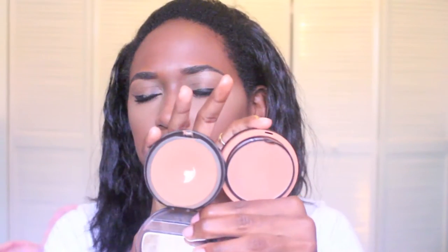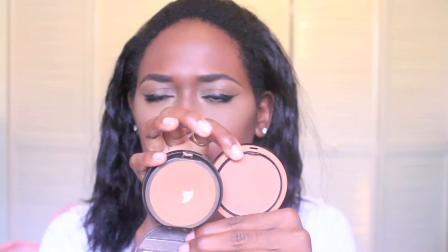And it comes with a mirror and sponge included. When you rub the powder with your finger, it feels nice and smooth. My middle finger has the L.A. Girl powder. I'm going to compare it to the Makeup Forever because I love that powder — this is how the two of them look side by side. I feel like the Makeup Forever one is a bit more bright, like a bit warmer.